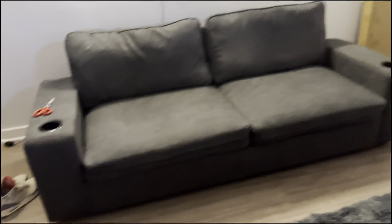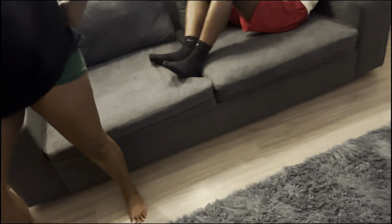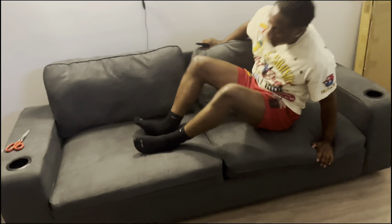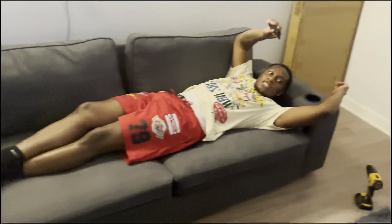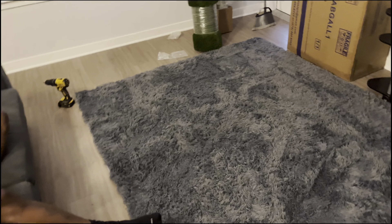We are now done with the couch. It is really short as you can see, but it's fine. Now I'm probably going to move on to the table. I'll put the carpet underneath this first and then put my chairs up, and then I'll do the table. We are now done with the couch. I pretty much set up everything. Now we're about to do the table.